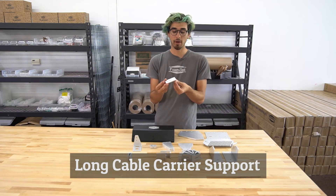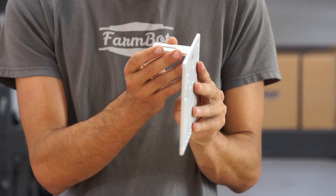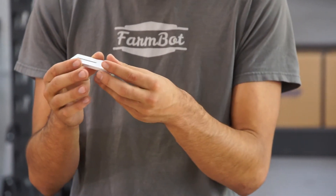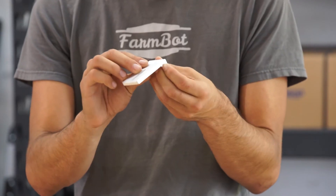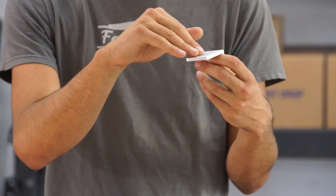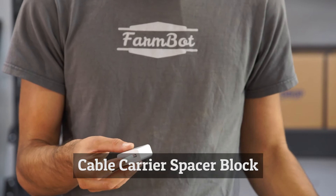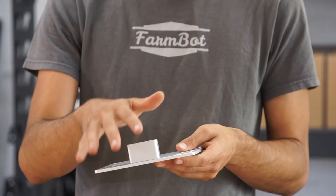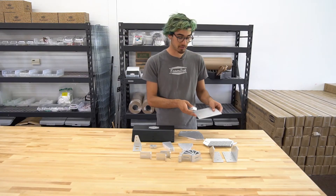This is the long cable carrier support. It is mounted on the cross slide plate and allows the cross slide to be connected to the y-axis cable carrier, so the cable carrier mounts in this slot here and as the cross slide moves it pulls and pushes the cable carrier with it. This is the cable carrier spacer block. It is also mounted on the cross slide plate and is just a spacer for mounting the z-axis cable carrier so that it is aligned nicely with the rest of the system.